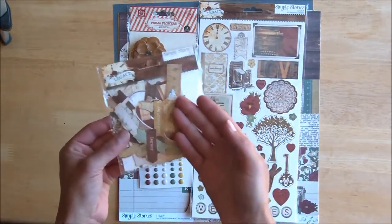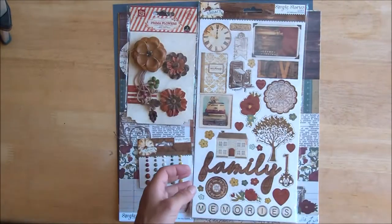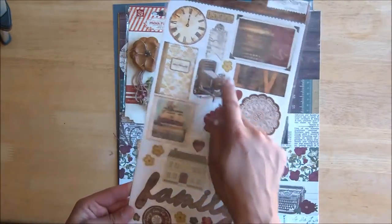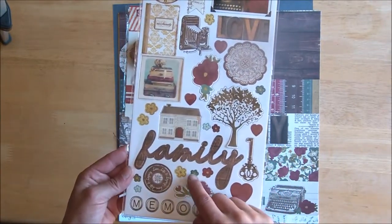Pre-made die-cut fans will exclaim over the 66 pieces in this little pack. There are also thicker chipboard versions of many of these heritage icons, like the clock, doily, the tree, house, and those signature Simple Stories flowers.